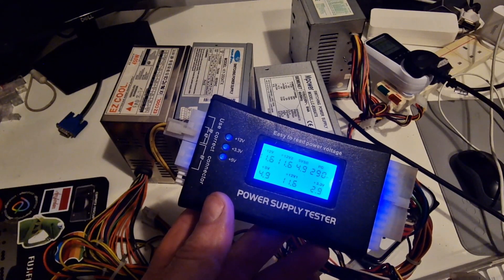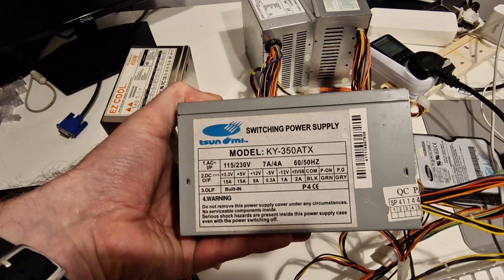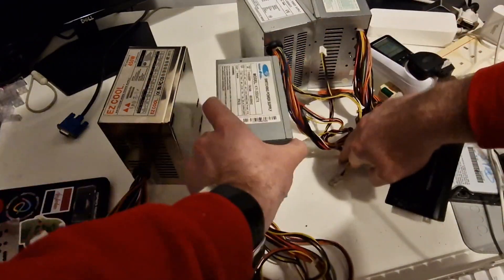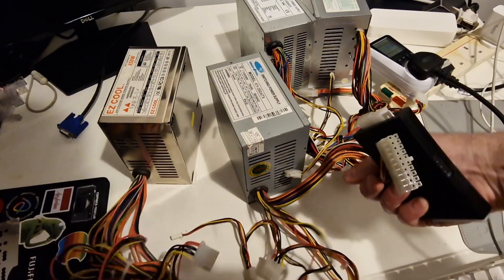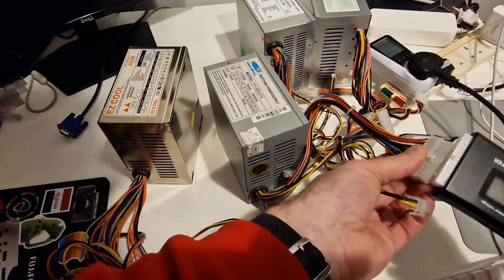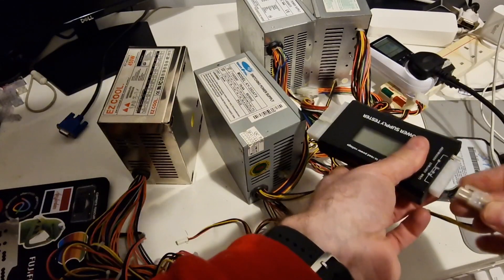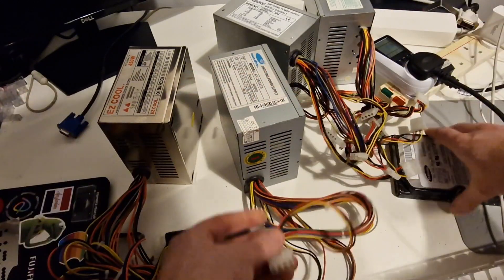On to the next one. This is a Tsunami KY350 ATX, and we have got the date of 2004 on this one. This one has got a 20 pin connector and also the CPU connector. Connect up the hard drive.